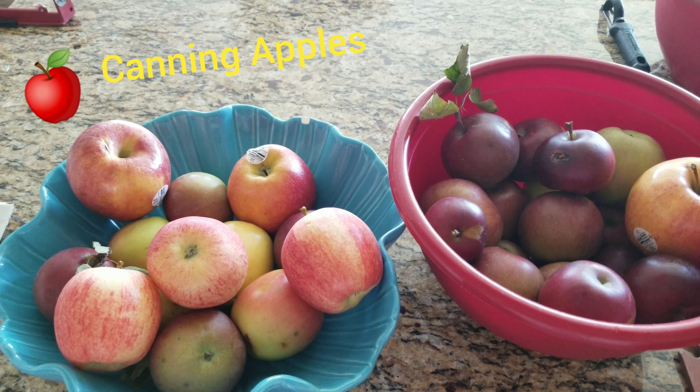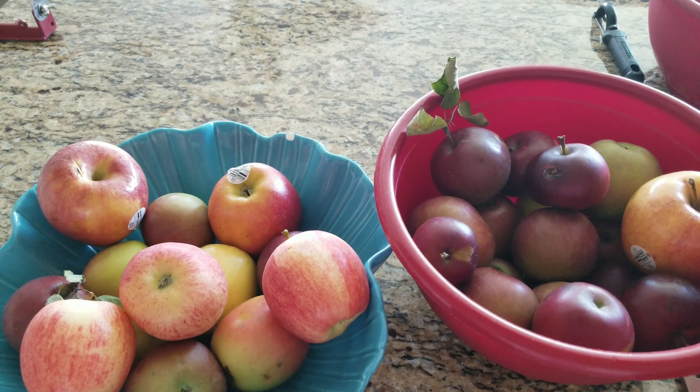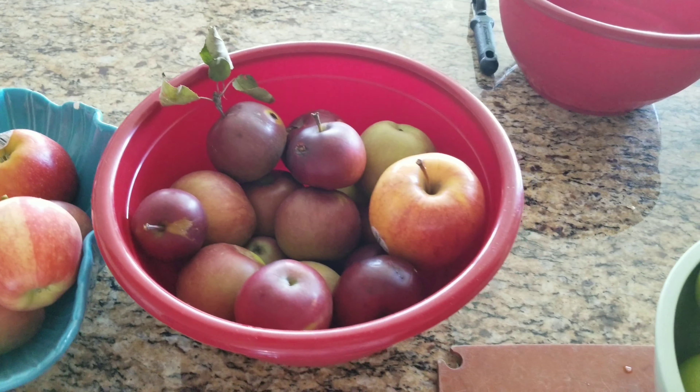This is MaterialGirl338. Today I'm going to be canning apples and I'm going to take you through the process.